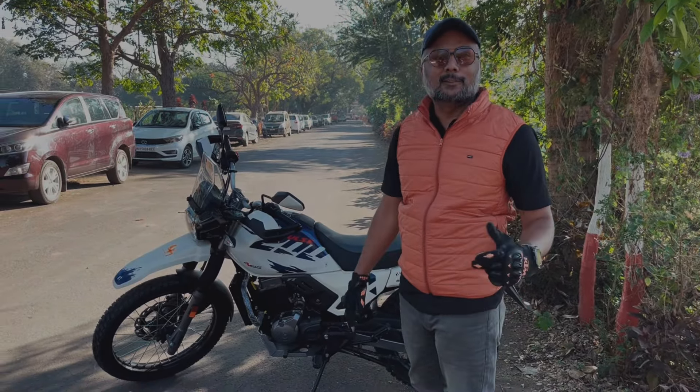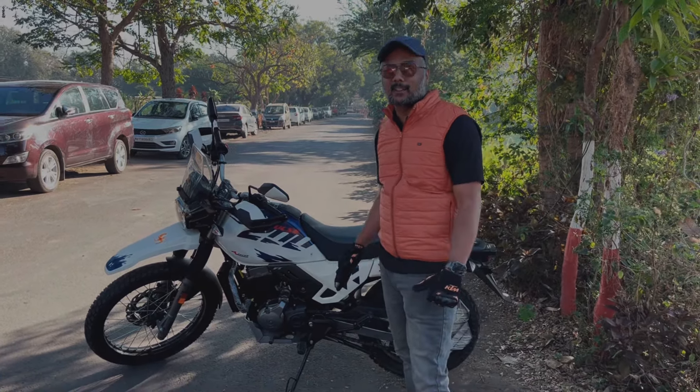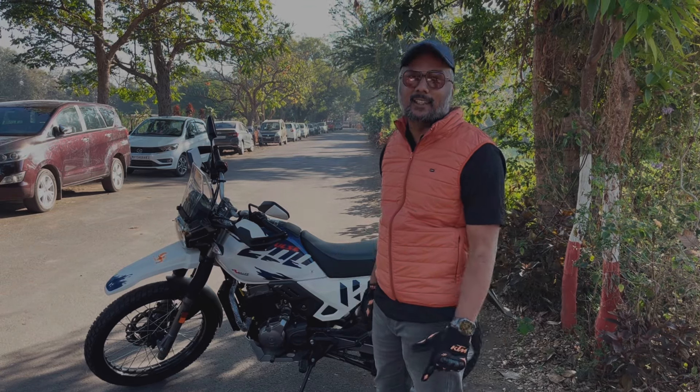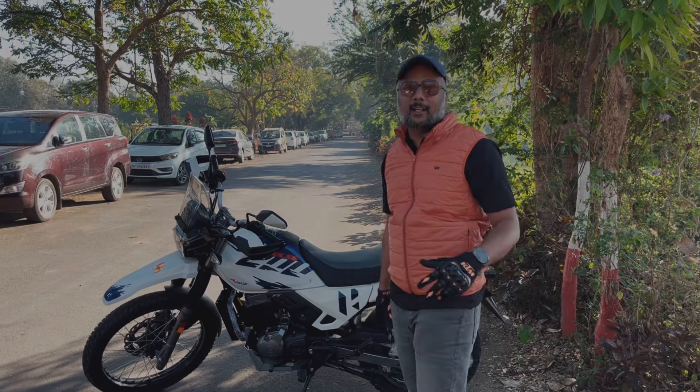This bike has built a huge fanbase among college students. Every Sunday, off-roading groups go out. We have observed in Pune and Nashik that this bike tops the list. Hero has come out with this bike keeping dirt bike enthusiasts in mind.